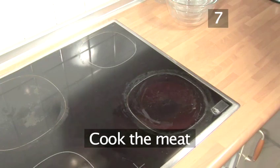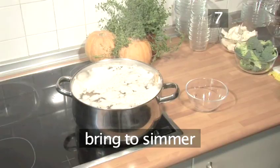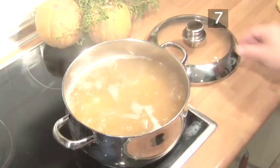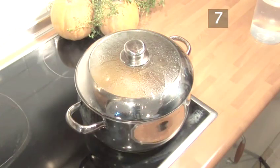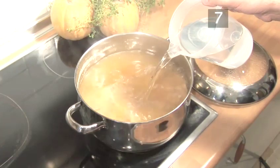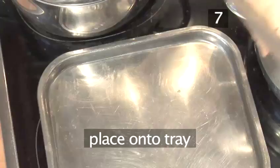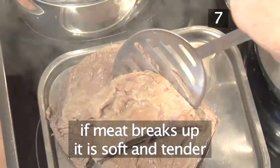Step 7: Cook the meat. Next, place the pan on a medium to high heat and bring it to a simmer. Skim off any impurities that float to the top with a large spoon. Then cover and allow the meat to gently simmer for 3 to 4 hours until it's super tender. Top it up with water when necessary. When it's cooked, very carefully remove it with a large fork and a slotted spoon to securely hold it and place it onto a tray. Don't worry if your meat breaks up — it just means it's really soft and tender.